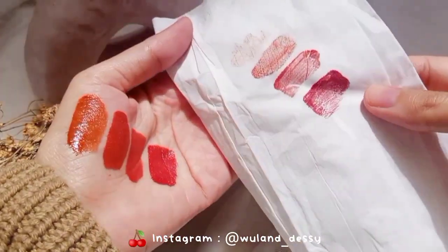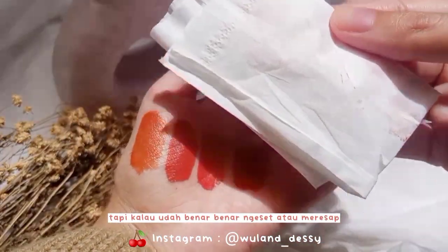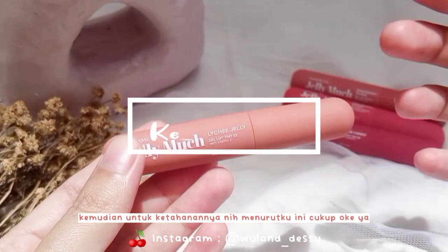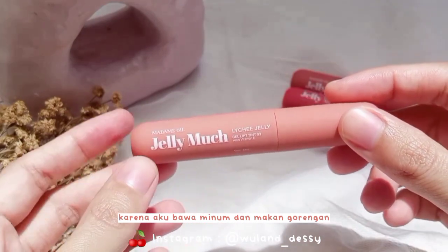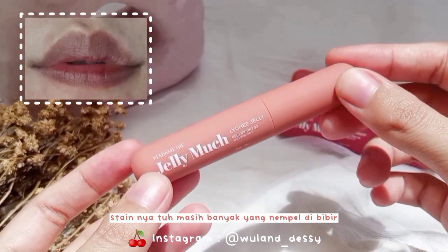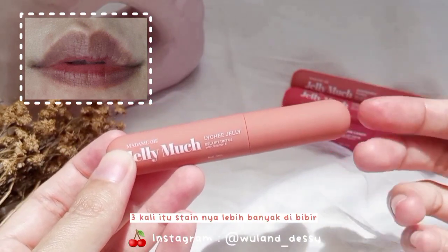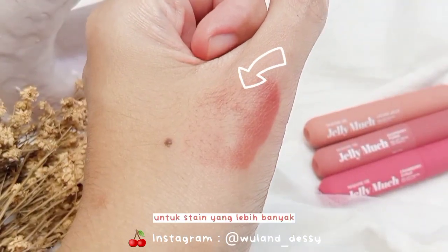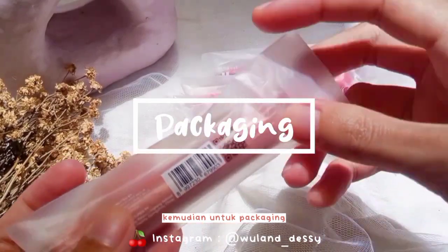Karena glossy itu, bibir kita terlihat seperti bibir yang sehat dan terlihat lebih plumpy. Karena finish-nya glossy, kalau lip tint-nya belum sempurna meresap maka akan nge-transfer, tapi kalau udah bener-bener nge-set atau meresap maka gak akan nge-transfer. Untuk ketahanannya, menurutku cukup oke — karena aku bawa minum dan makan gorengan, stain-nya masih banyak yang nempel di bibir, terutama yang aku layer 2-3 kali.